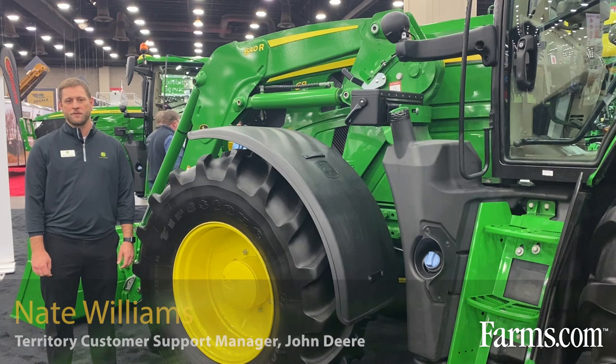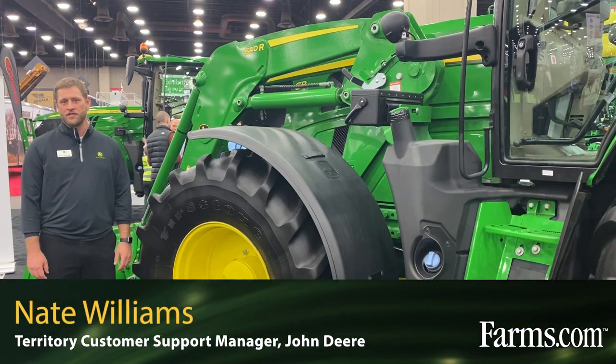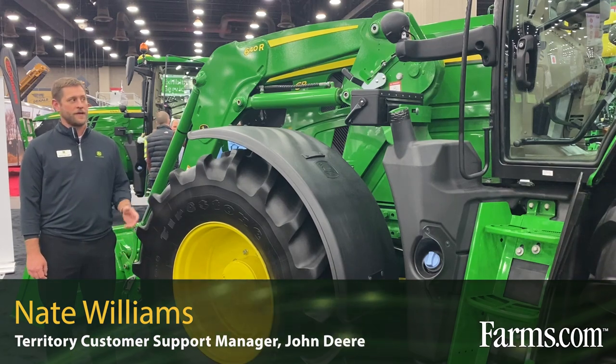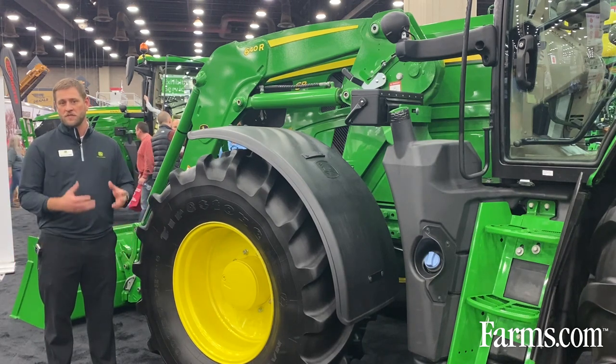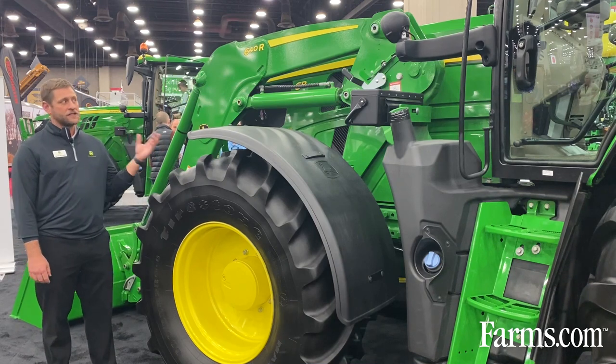I'm Nate Williams, territory customer support manager with John Deere. Today we're here talking about the new 6R — the 6R 165 we have right here in front of me — with the new 640R loader on it. It has a lot of technology integrated into it to help customers in their operation.